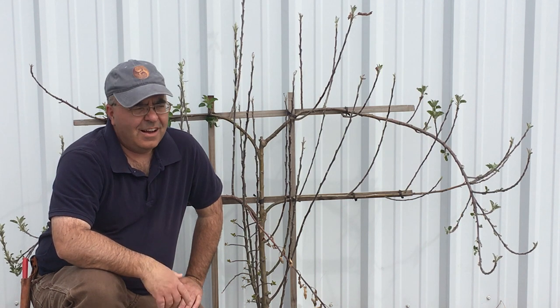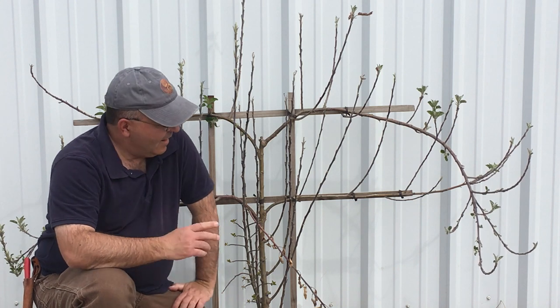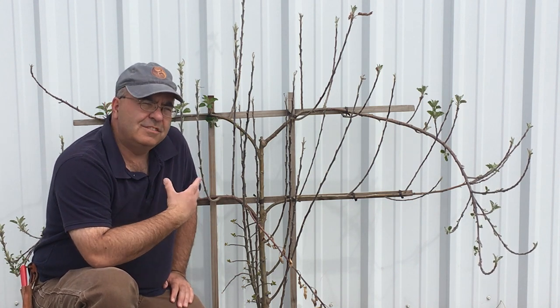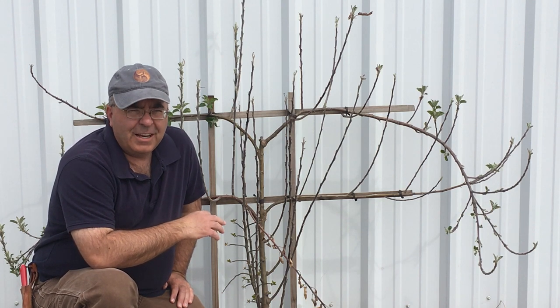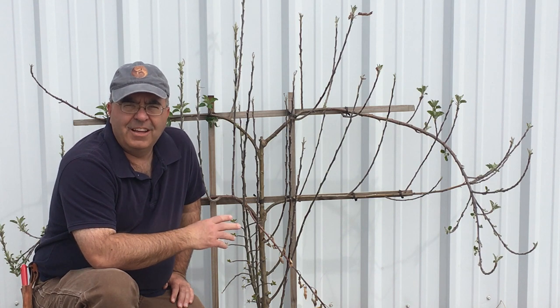Hello, this is Alex with GrowHow. I'm here at the Tri-City South facility — it's a nursery. This is actually a tree that's owned by the landlord. It's supposed to be maintained by him, but he's kind of busy and it's gotten a little out of hand. I thought this is a great way to teach you how to do an espalier.